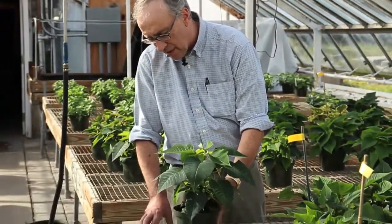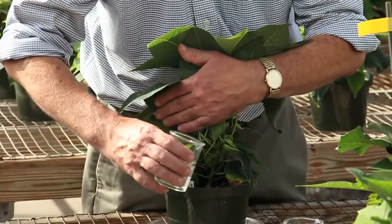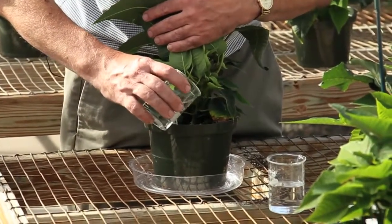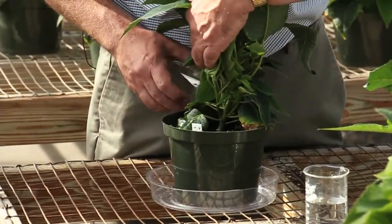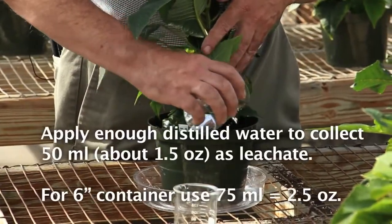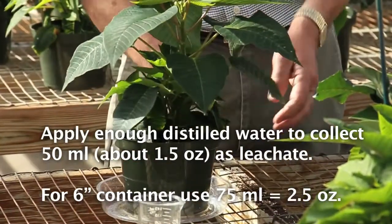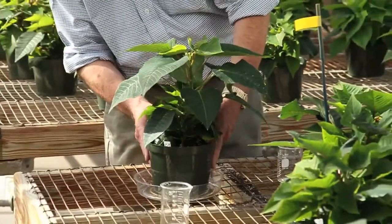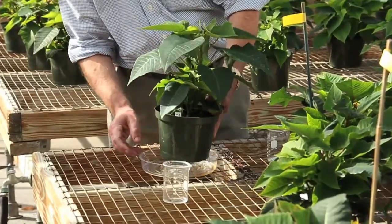At the end of the hour, you take the pot and place it in a plastic saucer, then apply distilled water to the top. You want to apply enough so that you can collect 50 milliliters from the bottom of the pot. For a six-inch pot like this one, it takes about two and a half fluid ounces of water to irrigate it to the point where it begins to leach out, and then you can expect to collect 50 milliliters.